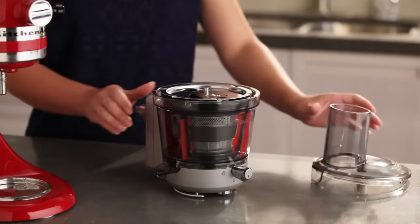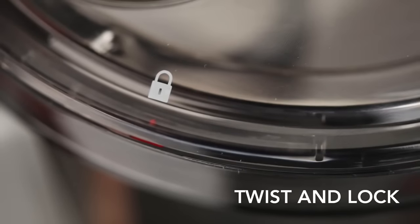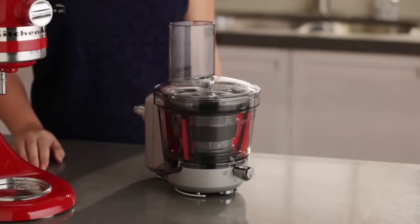Next, align the unlock icon with the red position arrow and press the lid into the juicing bowl, firmly twisting the lid clockwise to align the locked icon with the red position arrow on the juicing bowl, and securely lock the lid to the juicing bowl.